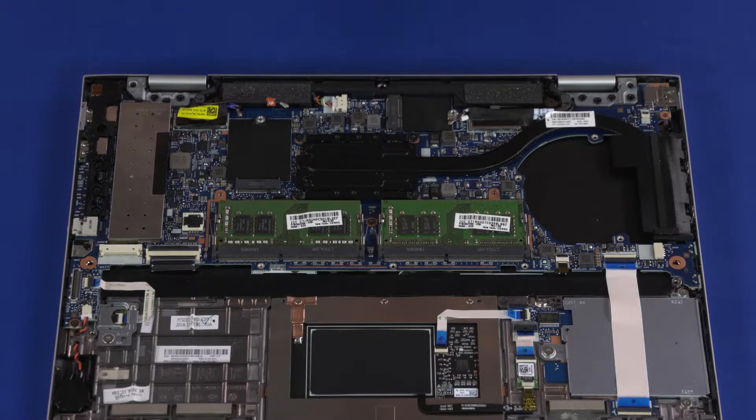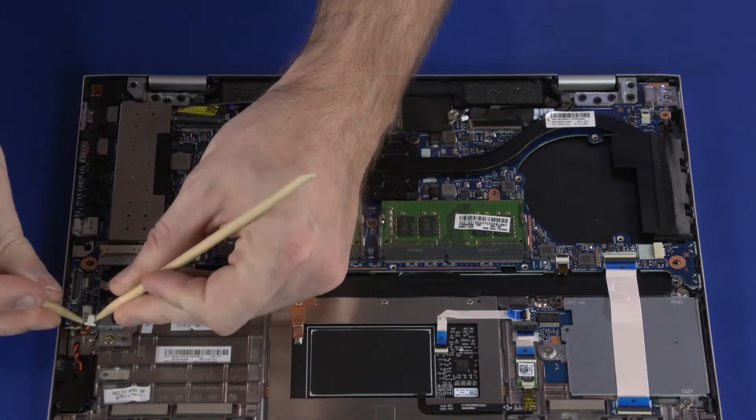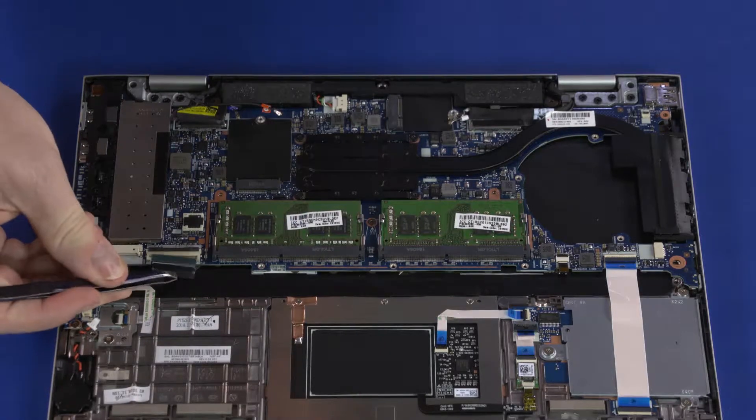Removal: Disconnect the following cables from the motherboard: webcam cable, real-time clock battery cable, fingerprint reader ribbon cable, and keyboard ribbon cable.